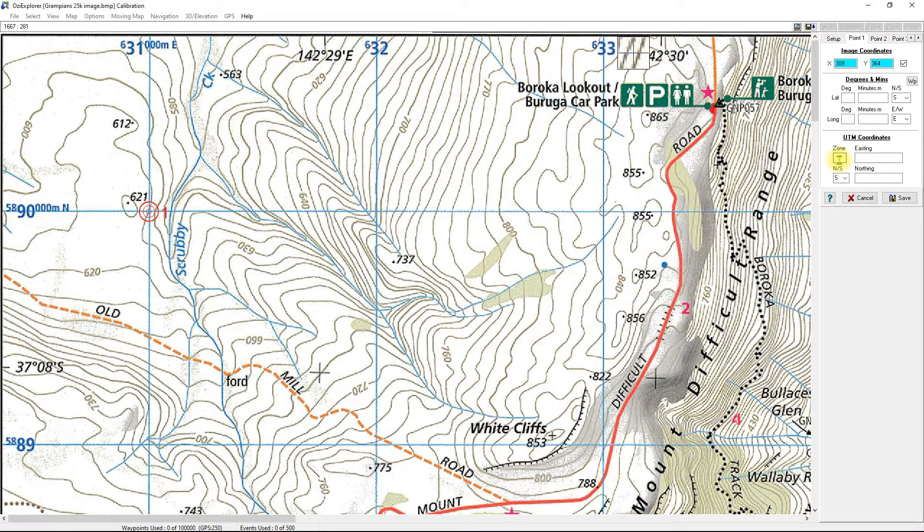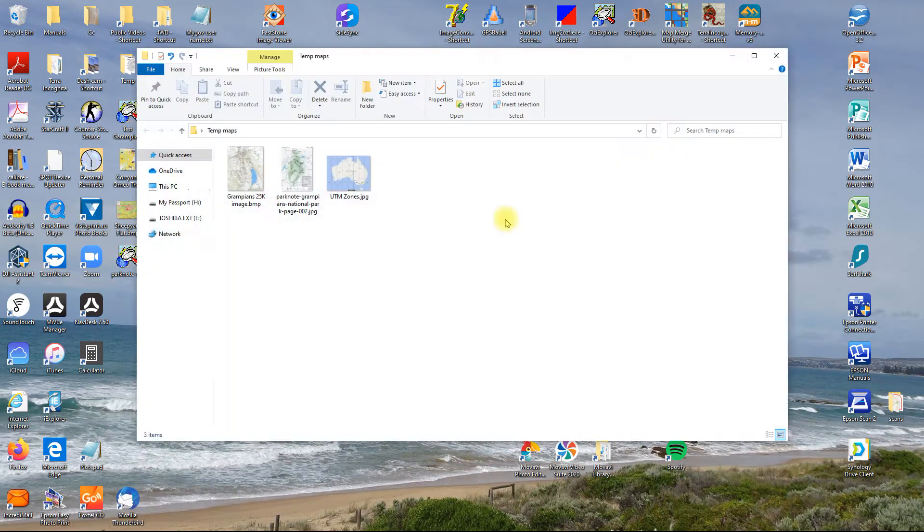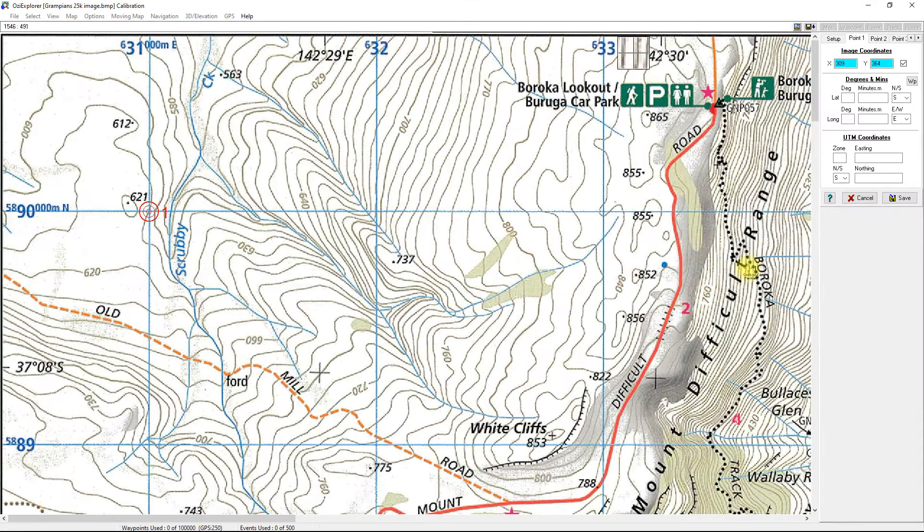It also needs a zone. The world is divided into zones — I can tell you this one is zone 54. You can easily find that on Google. There's a map showing about six or seven zones across Australia. The Grampians in western Victoria is in zone 54. If you're in WA you've got zones 50, 51, 52; South Australia has bits of 52, 53, and 54. You can find your zone on Google for any particular area.